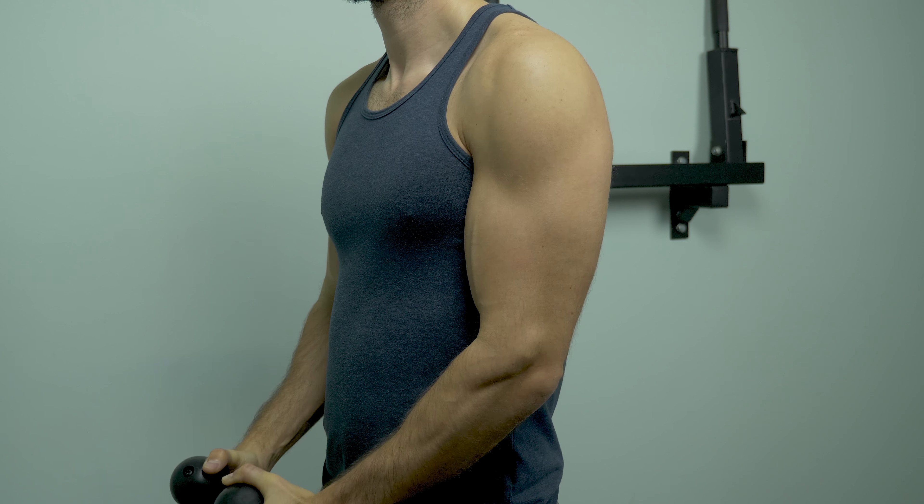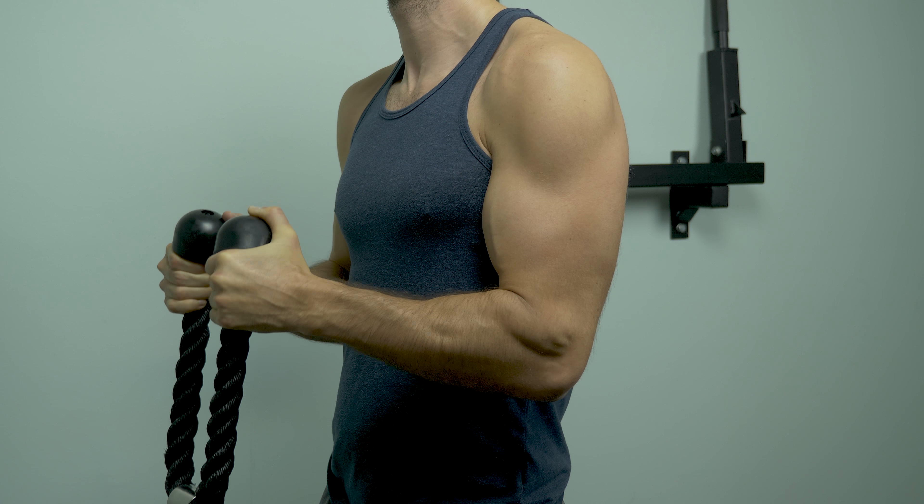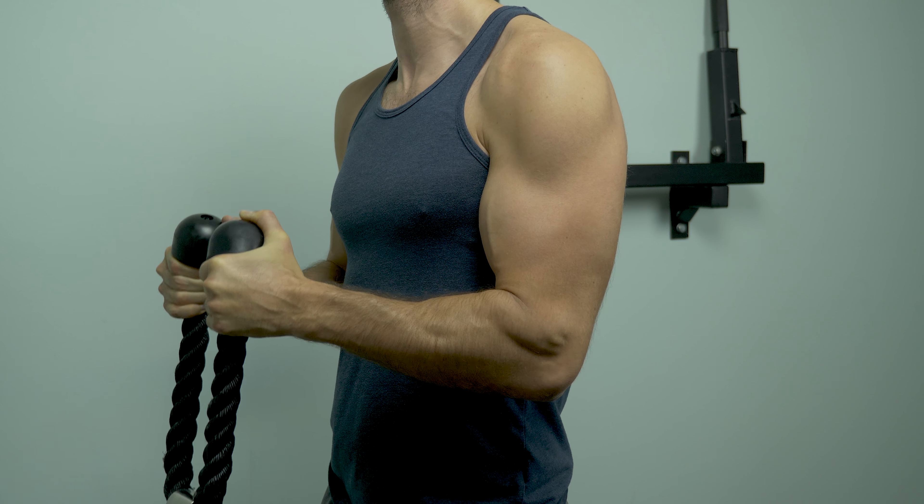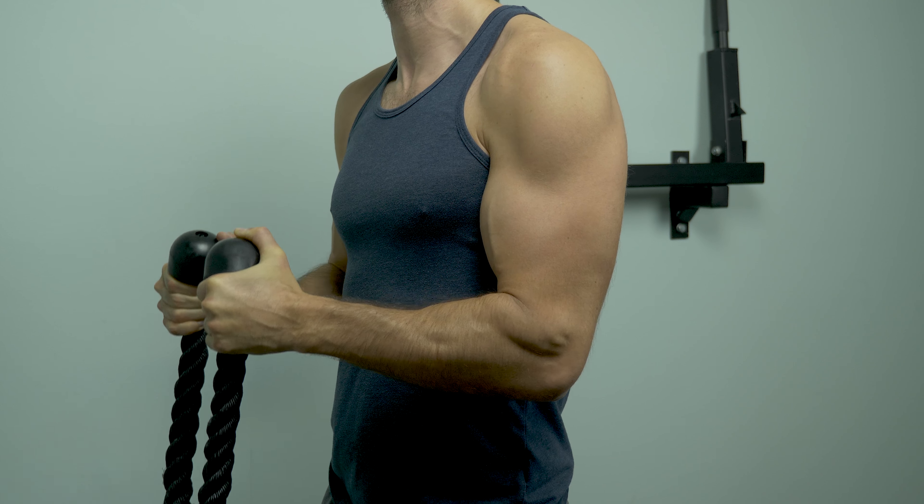With the time under tension method, you're going to do about a two-second lift and a four-second eccentric motion. So if I'm doing curls, you'll curl up for two seconds and then a slow four-second release. At the end of the set, you're actually going to be getting 45 seconds — maybe a minute 15 — depending on the weight you use.